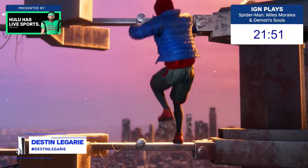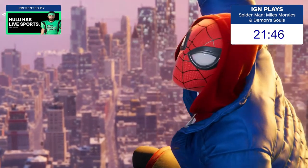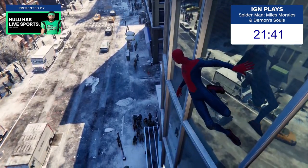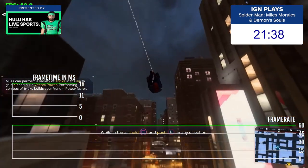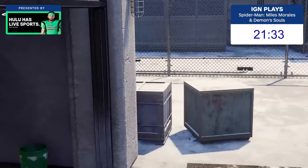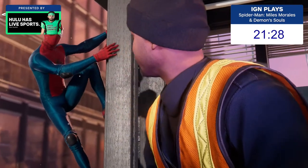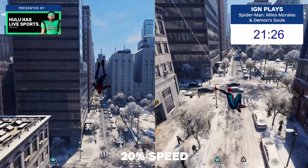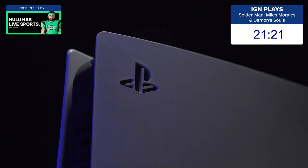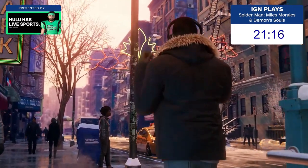Spider-Man Miles Morales isn't just a port of the PS4 version. It's a testament to what the future of gaming can be on the PlayStation 5. Pushing Insomniac's proprietary engine with ray tracing at almost every turn, a nearly locked frame rate across both modes, impressively detailed surface maps and textures, and in fidelity mode, it's all at native 4K. Everything in Spider-Man Miles Morales shows that Insomniac hasn't been resting on their laurels, and have instead been pushing their engine's technology to the next level, putting the PS5 to the test. This is my technical analysis of Spider-Man Miles Morales.